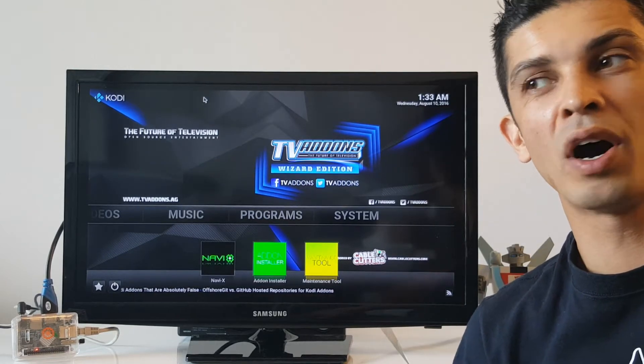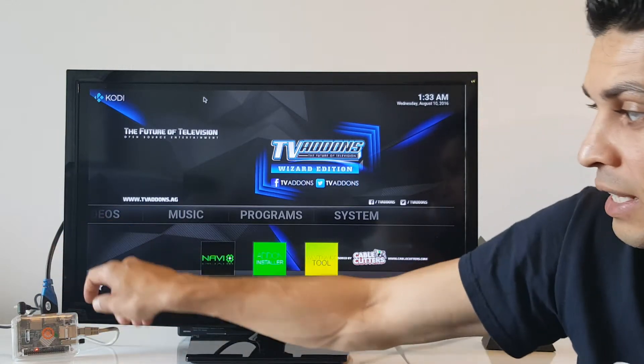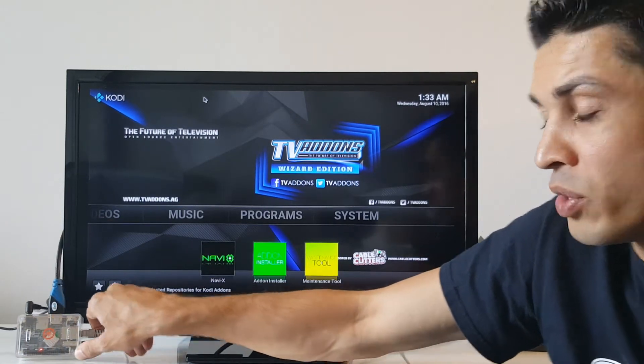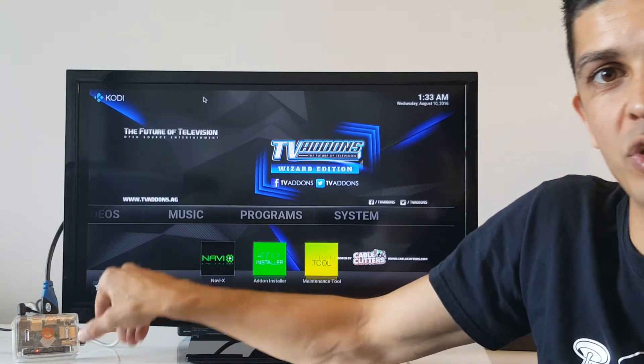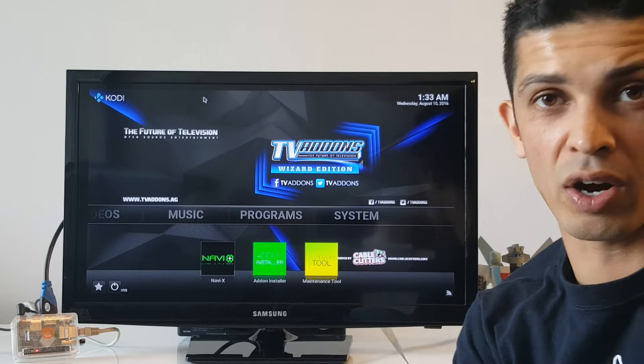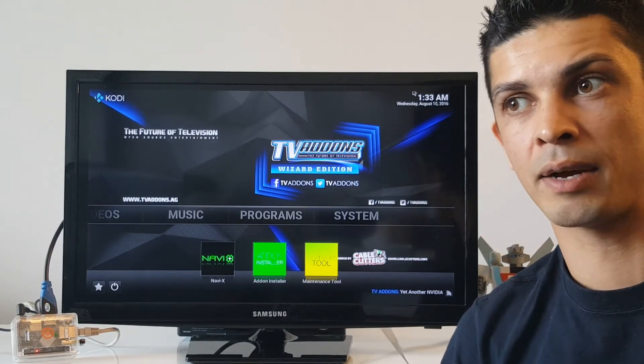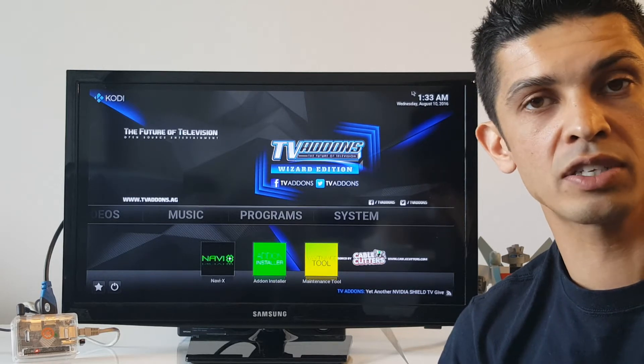This is just going to be a quick video on the Orange Pi. The Orange Pi is the new tiny computer that allows you to do things like stream free television and free movies on your TV set at home. Essentially what it is, it's a computer itself.